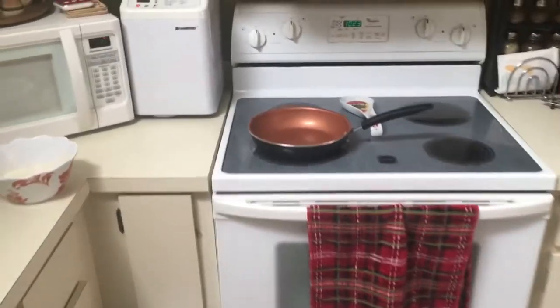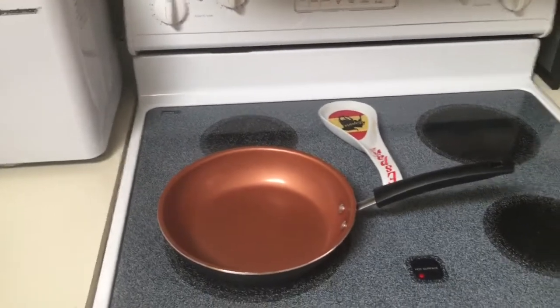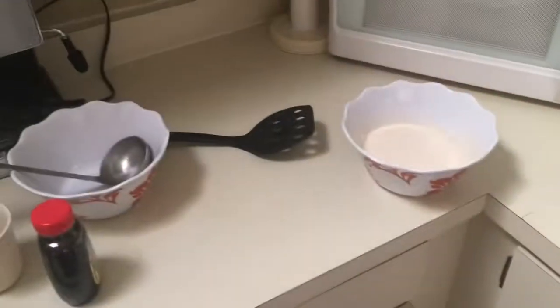Hello everyone, we're back at it again with another episode of Cooking with Yo-Yo. Today we're going to learn how to make an all-American breakfast, which consists of pancakes, eggs, and bacon.